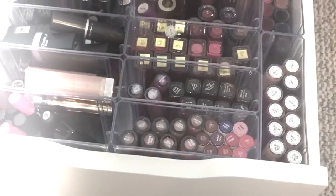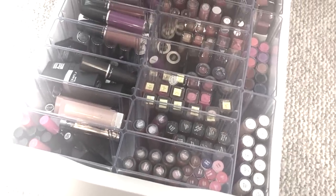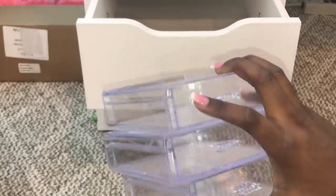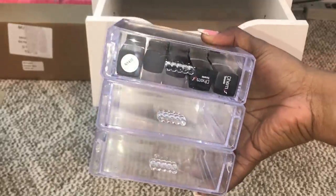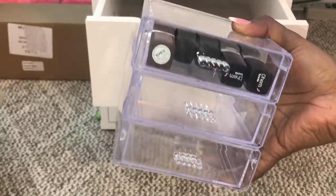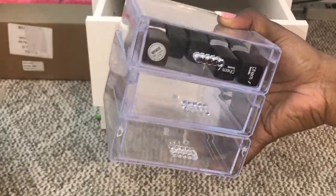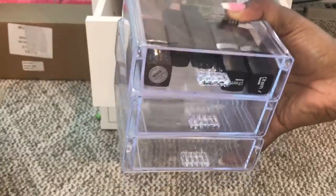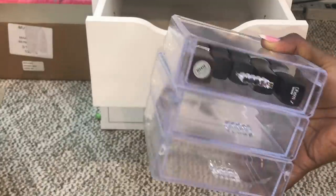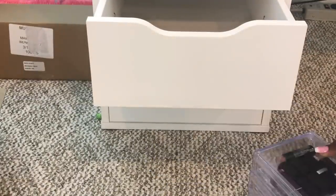First off, these are the drawers I'll be using — stackable drawers that you can get from Dollar Tree. They are individual drawers and as you can see they fit actual tube lipsticks perfectly. You can probably get maybe five lipsticks in there, depending on the size, and you can probably put another one in the back.